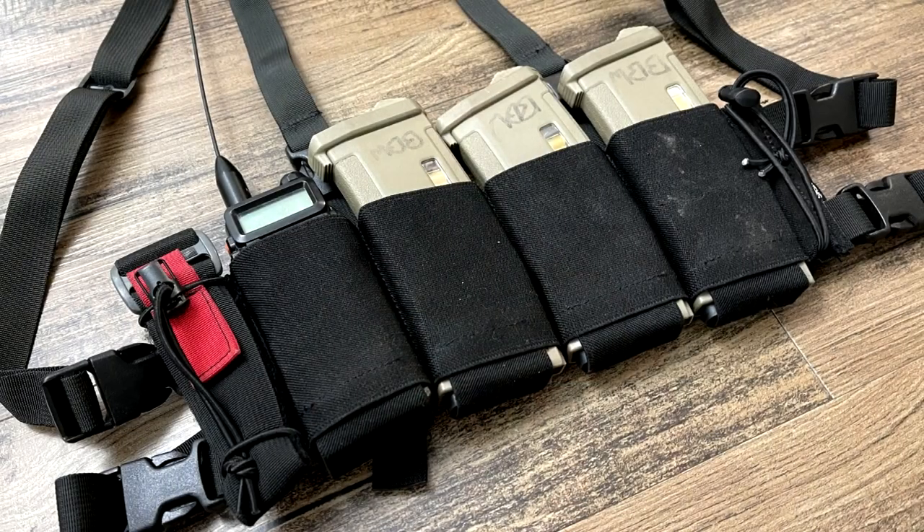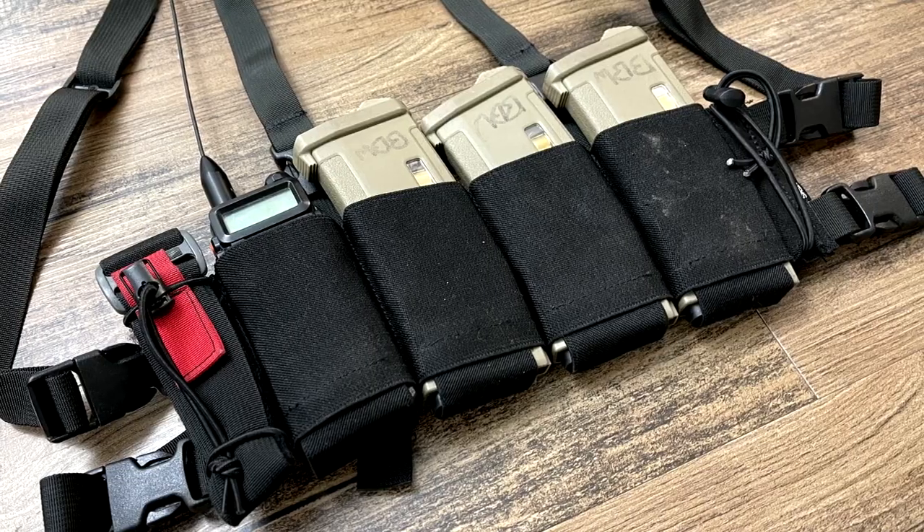The first thing that came to my eye with this product is the construction. It's incredibly high quality, like you'd expect from Spiritus Systems, but it's made entirely out of elastic. There is no molle webbing, no laser cut — it's purely elastic. Some people may say they can't customize it, but to me that meant I can't add anything to weigh me down.